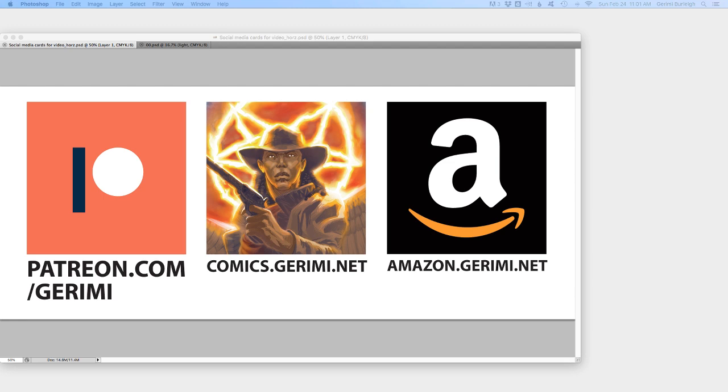If you'd like to support this channel, the creation of my comics and these videos, and get more behind-the-scenes blog posts, advanced exclusive blog posts, and bonus videos, you can go to patreon.com/jeremy. If you'd like to get a free sample of some of the comics I create, you can go to comics.jeremy.net. And if you'd like to buy some of my comics in physical print or on Amazon Kindle, you can go to amazon.jeremy.net.